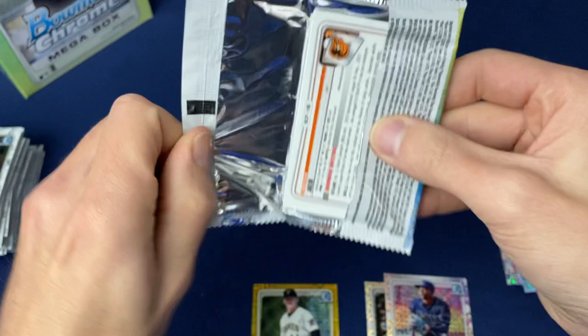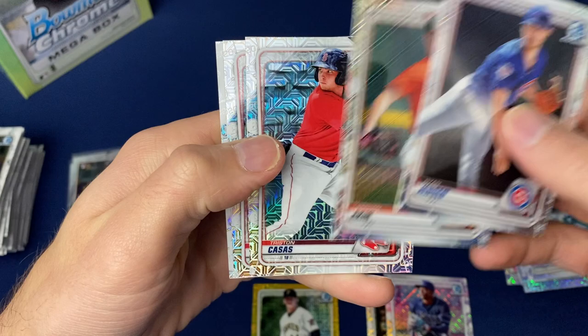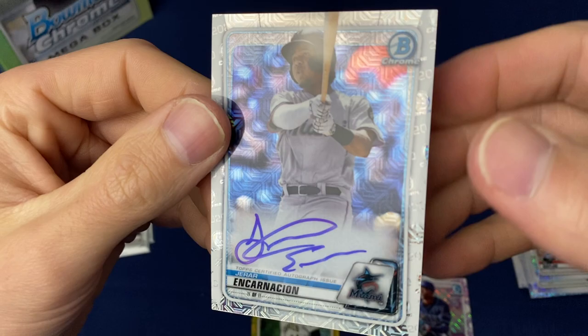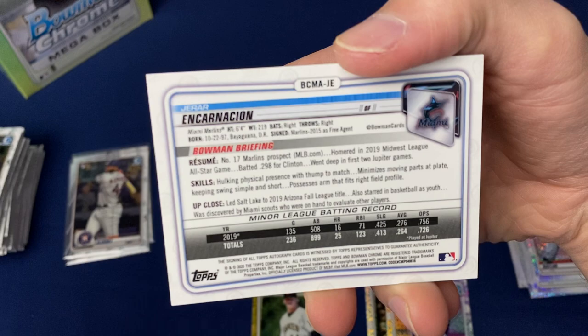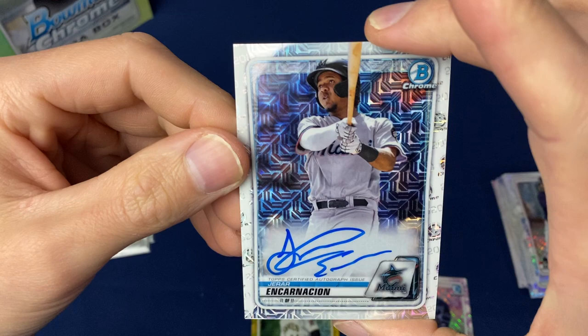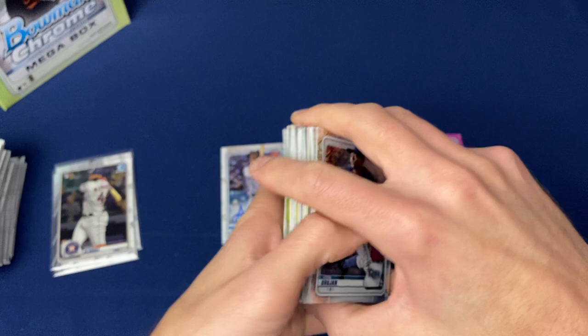Down to the last pack. This feels like kind of a thicker one — this may be another refractor in here. Hopefully an autograph. Here we go — Girard Incarnacion. We did get an autograph, and this is actually an on-card autograph. Girard Incarnacion — not too familiar with him, for the Marlins. Last card of the break. We did end up hitting an autograph — very nice. And a gold, a couple of prospects in here, and a pink.